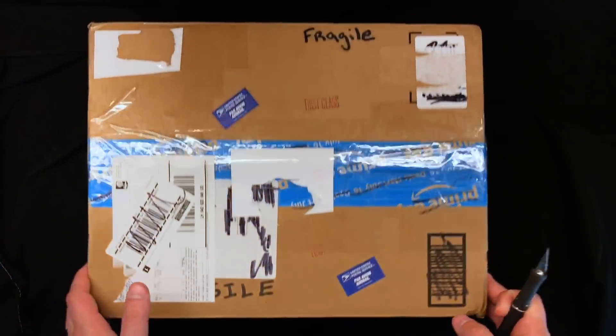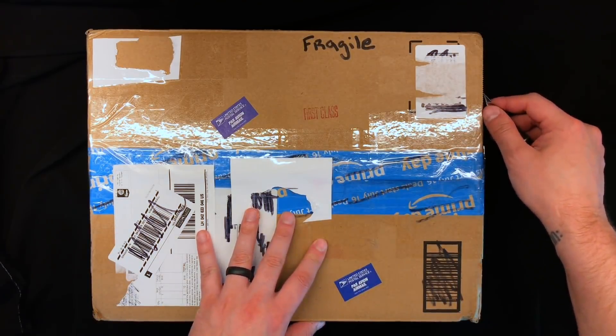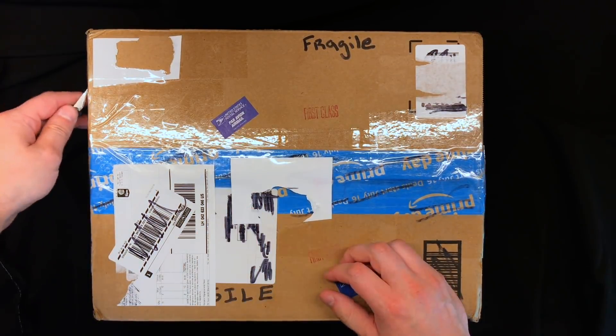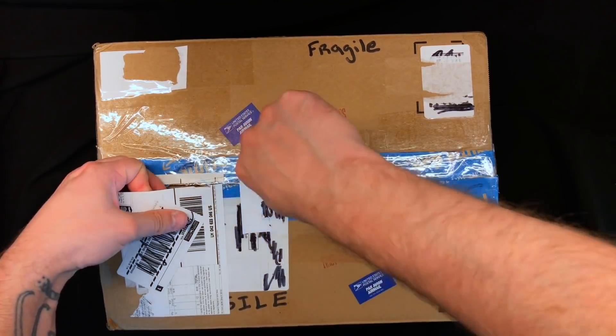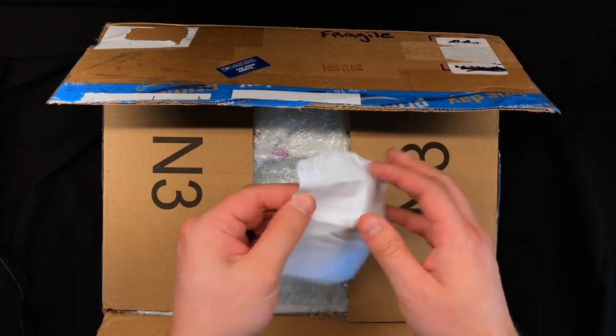Mystery box, I can't wait any longer. Let's just go open it. I'm super excited to tear into this one. I know it's going to be very random — don't really know what to expect other than it will be miniature related. Strong tape, crumpled notes.